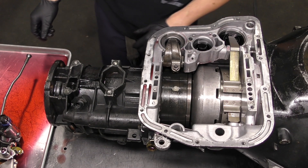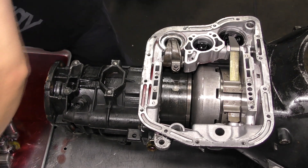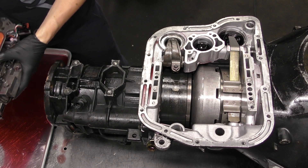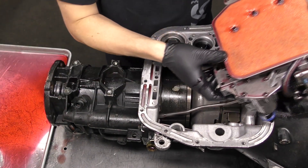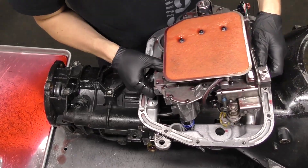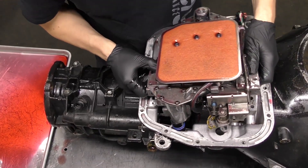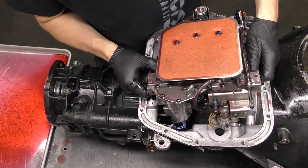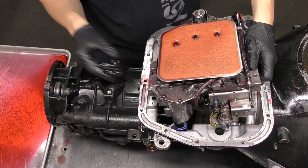The main challenge while installing this valve body is aligning the park pawl in the overdrive housing. Simply slide the valve body in and do a wiggle waggle. You'll notice the valve body won't go any further — this is because the park pawl is not aligned.